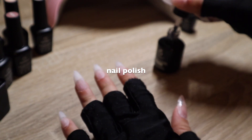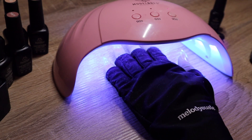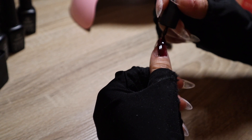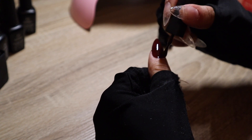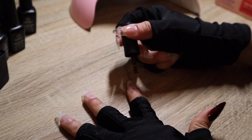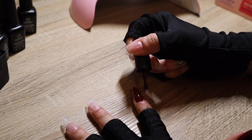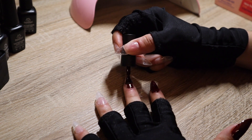Continuing with a base coat — you want to apply a base coat to each one of your nails and cure that afterwards. Then we're going in with our actual color. I ended up going with a deep burgundy red as you see on the screen. I'm going to put two coats of this and then cure that under the lamp.